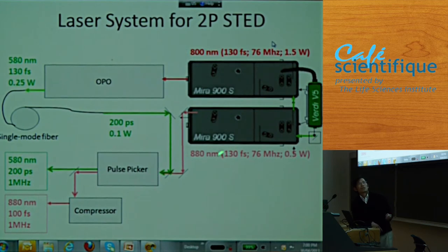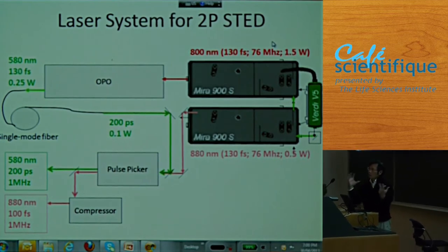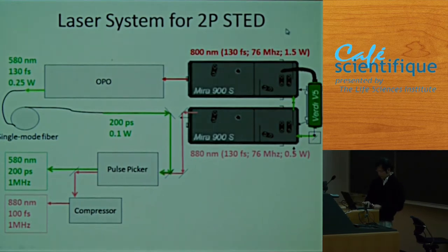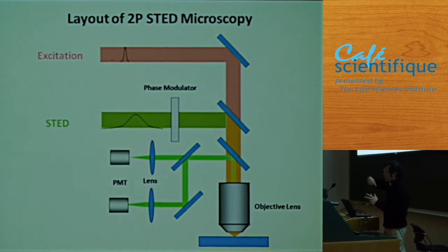For STED, we need two lasers — one for excitation, and one to create the doughnut. The doughnut needs a yellow beam, so we convert an 800 nanometer laser to a 580 nanometer laser beam. We then overlap them and put both into the sample. In our approach, we scan the sample rather than scanning the laser beam — both approaches work.